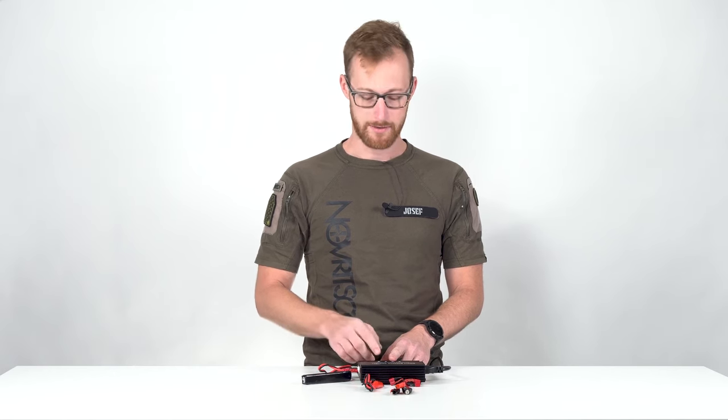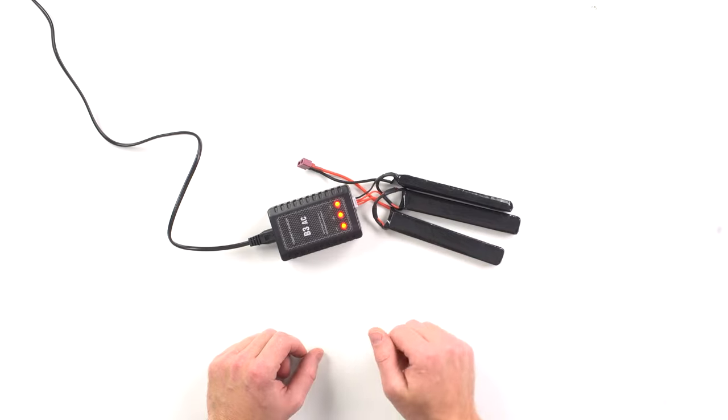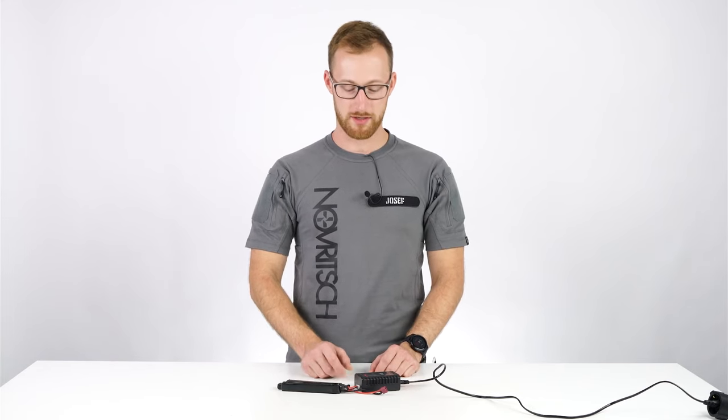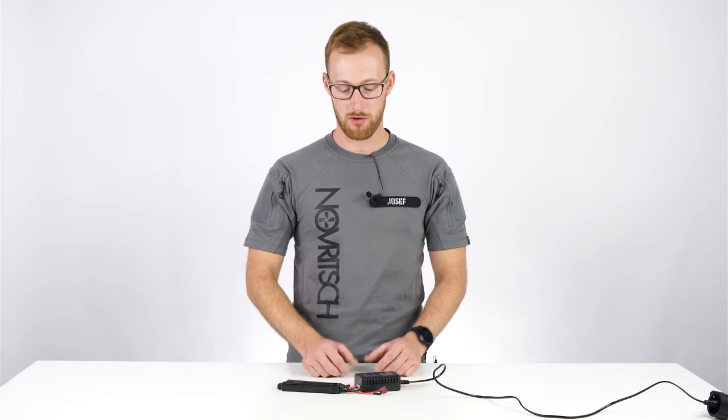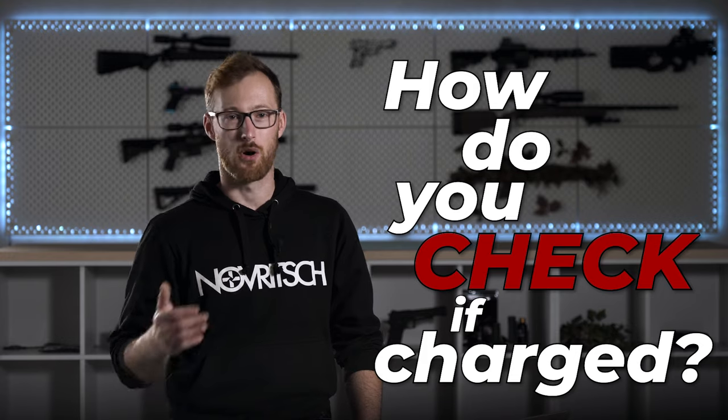Fun fact: since the bigger charger is more protective and sensitive, it sometimes refuses to charge an already undercharged battery — this happens when you deplete the battery below a critical level. In that case you can try the basic charger, which can sometimes revive the battery. Of course, do this only at your own risk and don't leave the battery unattended while charging.